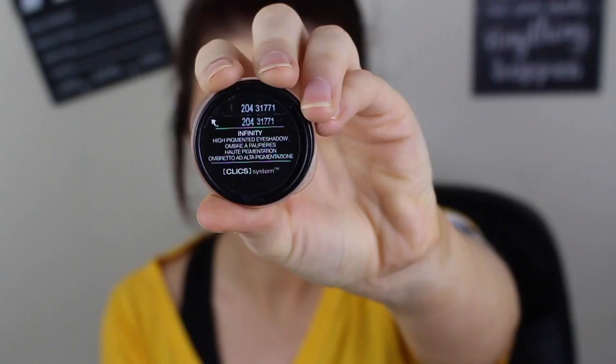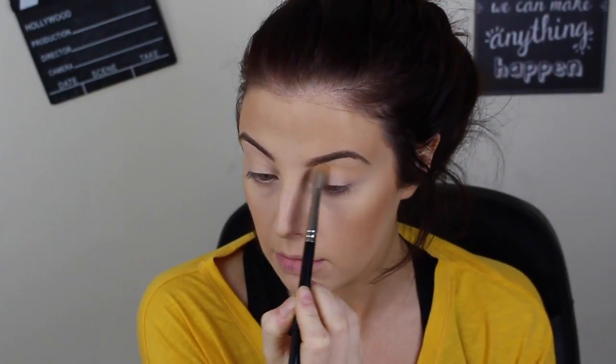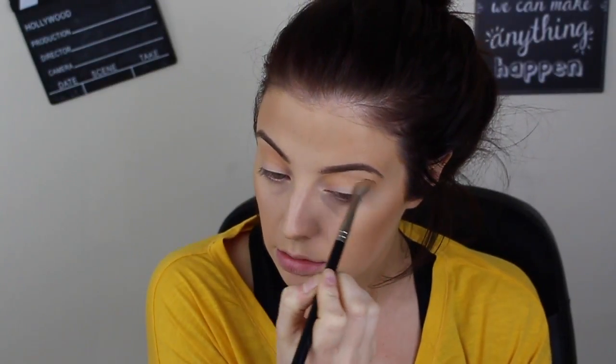This eyeshadow is pretty unique — I have no colour like this and I've never seen a colour like it. It's from Kiko, I think it's colour 204, and it's this amazing peachy colour — I feel like this is probably what Peach Smoothie from Makeup Geek is like, though I don't have that one. I'm taking this onto an Inglot 6SS blending brush — wait till you see how gorgeous this is. It has quite a lot of fallout but it's just an amazing transition colour. I'm also going to pop an underbrow highlight on using Floof by MAC, which is quite stark but looks really nice.